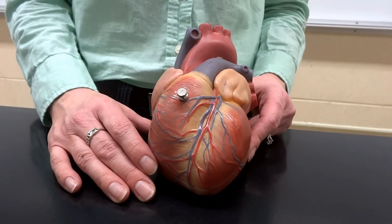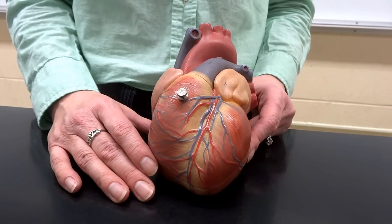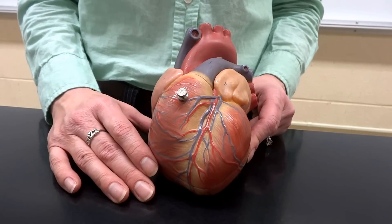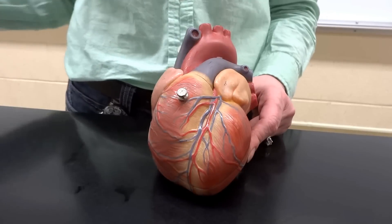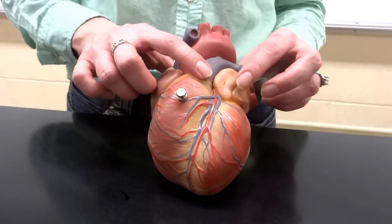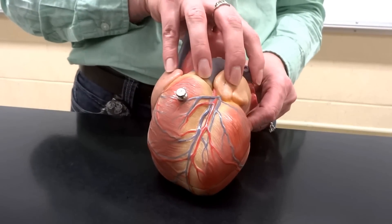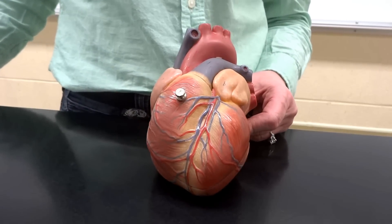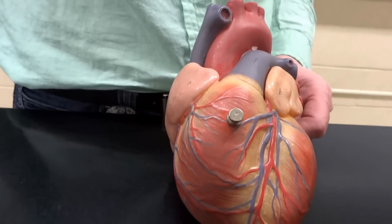All right, so we're looking here at our external heart pieces. We are sitting right now in anatomical position-ish. You can kind of see there is a point to the heart pointing down at us, and that would be the apex of the heart. Then there is another part of the heart we call the base, though it's not at the bottom — it's actually at the top. The base of the heart is what holds the heart into the body, so I think of it as its support system.